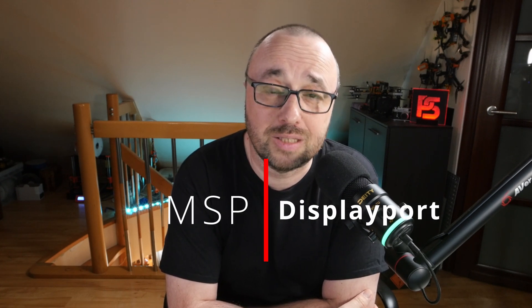With the O3A Air Units and Goggles 2, quite a lot changed in the DJI ecosystem. New is always better — the new Goggles are smaller, O3A Air Units has better image quality, and finally we got the official MSP DisplayPort OSD.